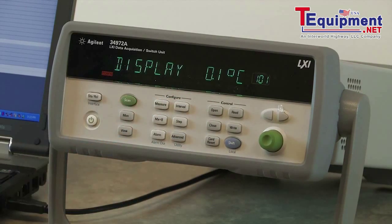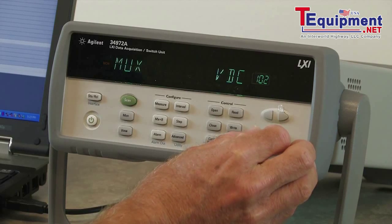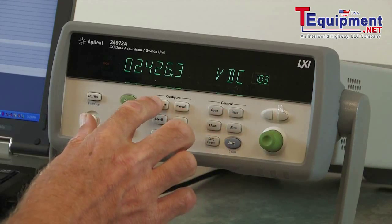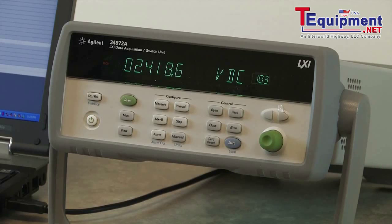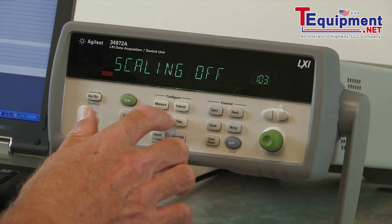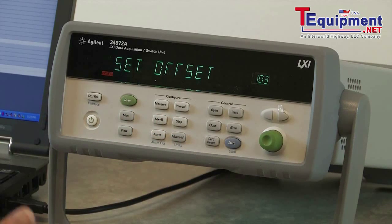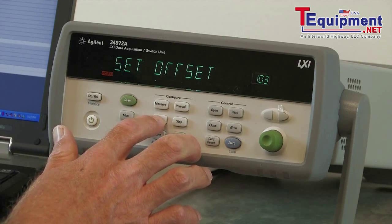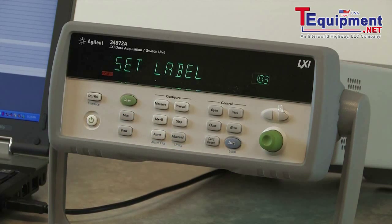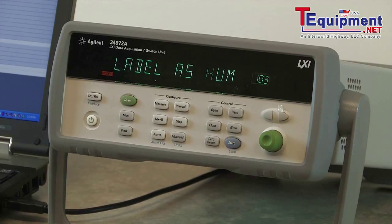We'll measure in degrees C with 0.1 degree resolution. Our second channel is just measuring the 5-volt supply, so I'm going to stick with the defaults on that channel. On channel 3, we're measuring the voltage that's proportional to the humidity, so I can stick with the defaults, but I am going to add in some scaling. From the datasheet I have the scale factors — I'm going to set the gain to 37.5 and the offset to negative 37.75. Lastly, I want to set the units. Instead of DC volts, I've selected 'hum' as our label for this channel.